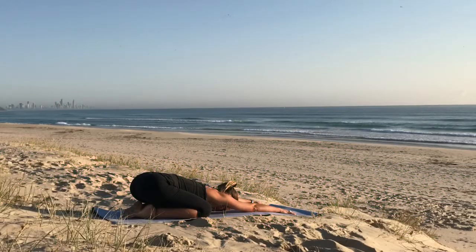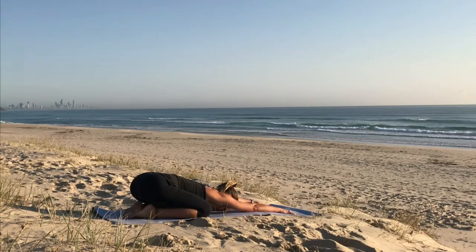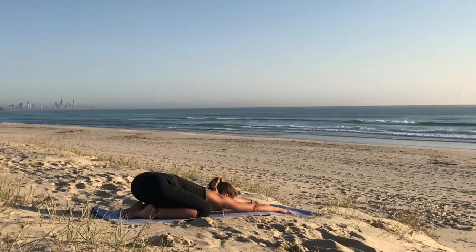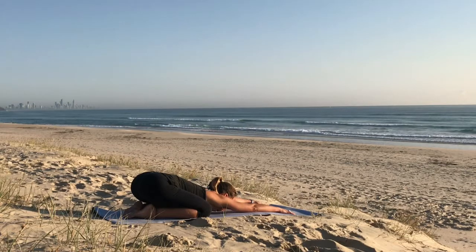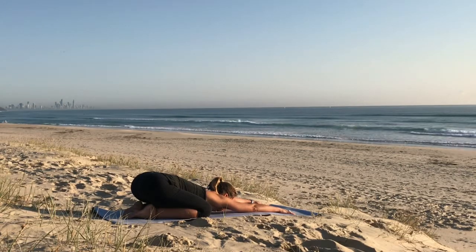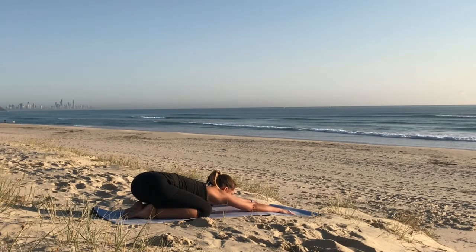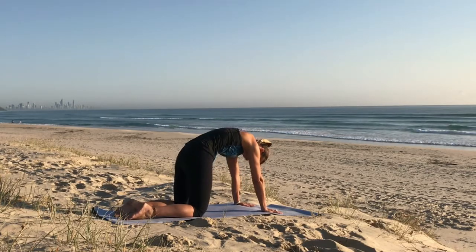Relax the neck and shoulders. Option to bring the chin and chest to the mat, connecting through the heart. When you're ready, come to all fours for cat and cow.